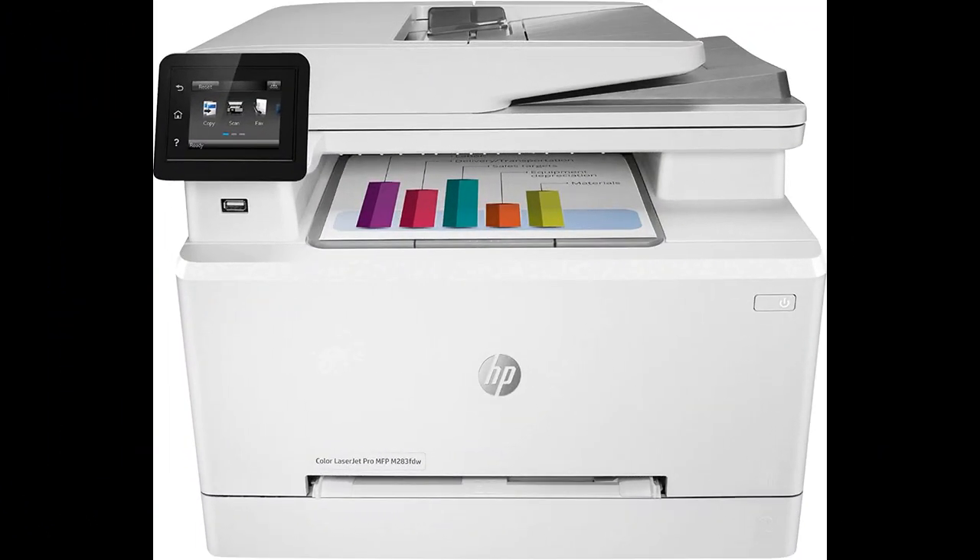In this video, I will be discussing the HP Color LaserJet Pro M283FDW wireless all-in-one laser printer.